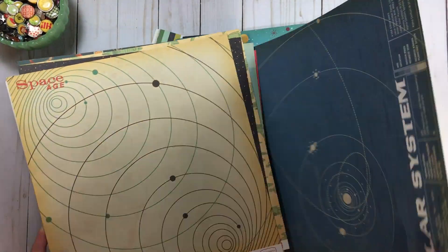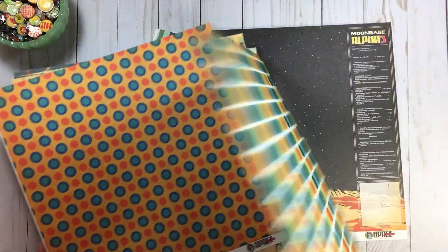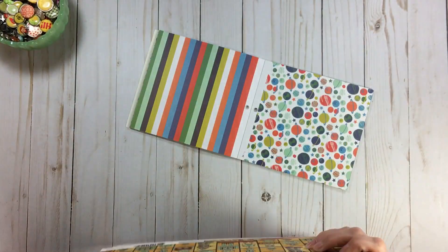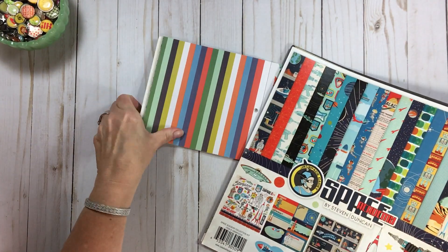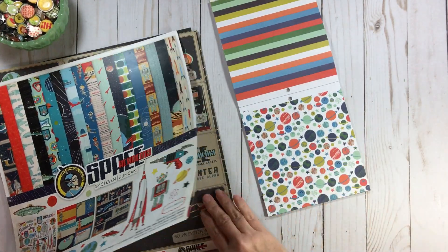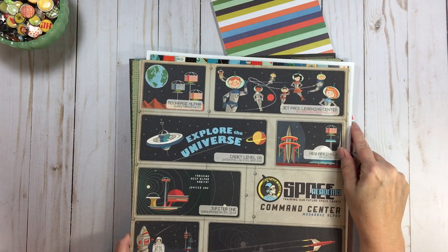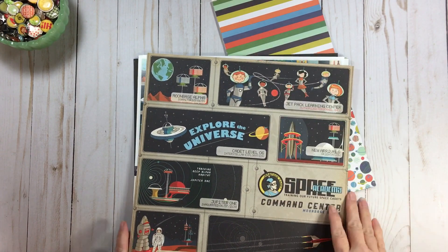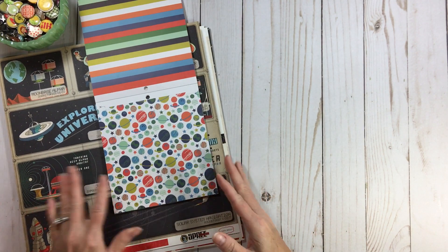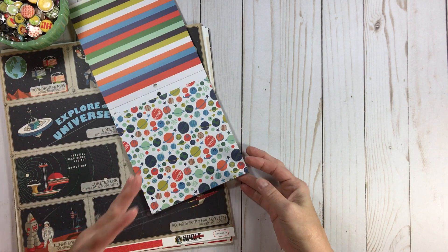This was on my wish list and Scylla had sent it to me, so thank you — I really appreciate that. So I took this paper and I just gathered up single sheets from my stash — my inventory, my collection of supplies — and you can build a kit that way. There are so many different ways. What I did was I went with the space theme.